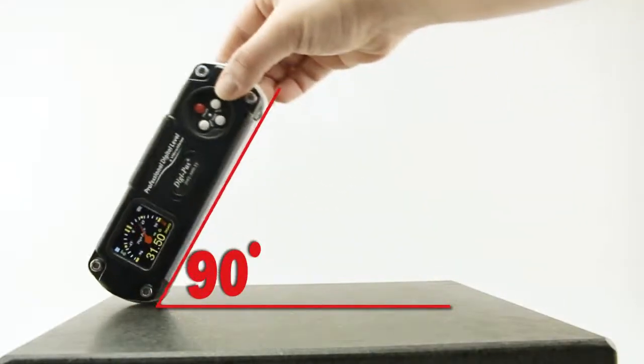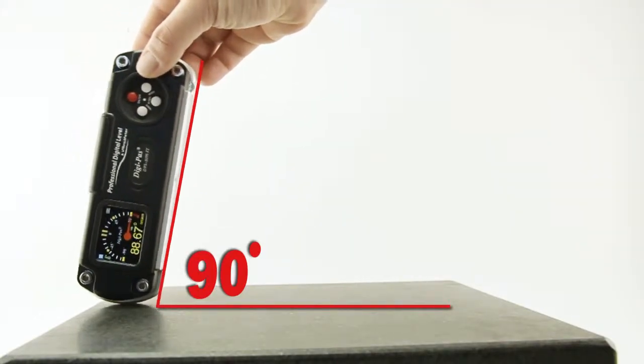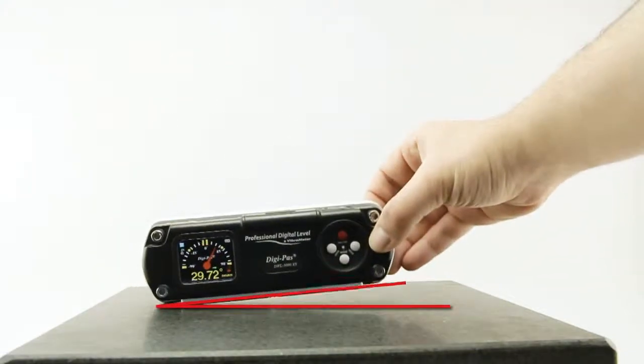With its extraordinary wide measuring range of ±90 degrees, the DWL3000XY is tremendously versatile in use.